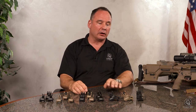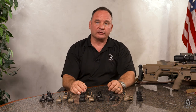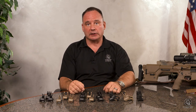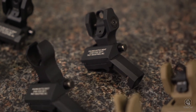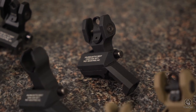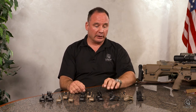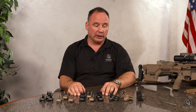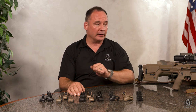Now we're going to move into our offset sights. The offset sights were a product that we designed for our participation in the US Army CSAS program — Compact Semi-Automatic Sniper System. We did win the contract on the sights and we're proud to be working with H&K and delivering on these monthly for the new M110A1 CSAS rifle that they produce. They are available in the same options that you saw on the folding sights and they're commonly seen with the diamond sight.